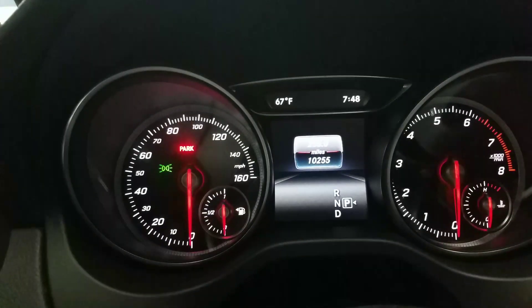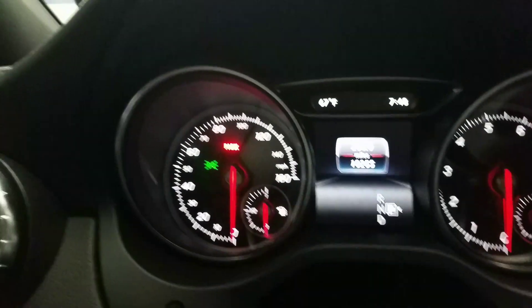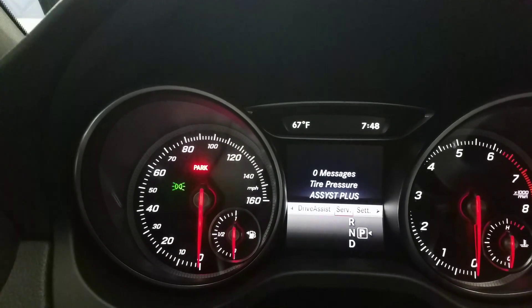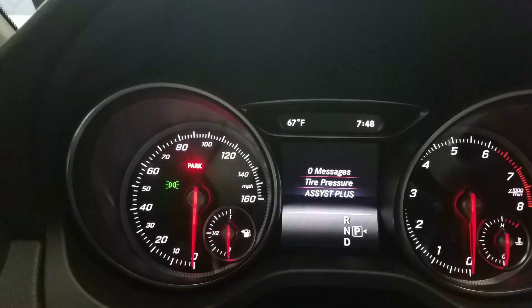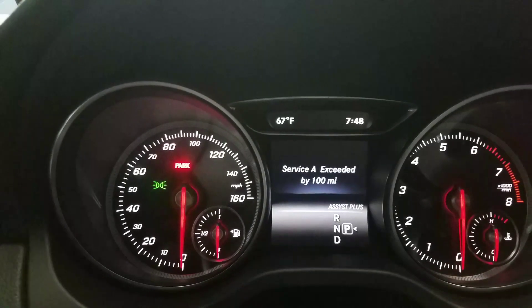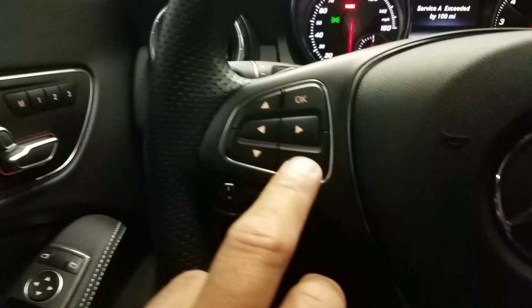What's up guys, another video on how to reset maintenance lights. This one's on the 2019 CLA 250. Let's go to the menu and see what it's asking for — assist plus. We'll go to service A, exceeded by 100 miles. So we're using these controls.